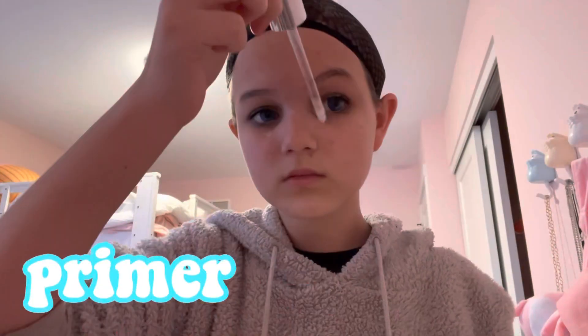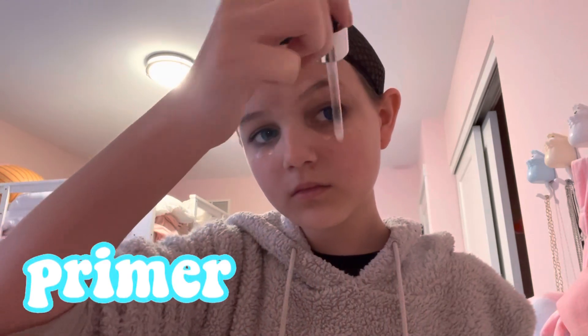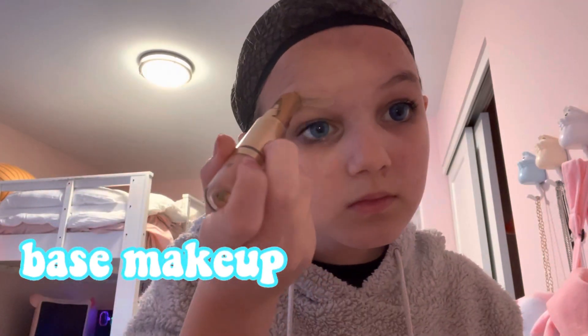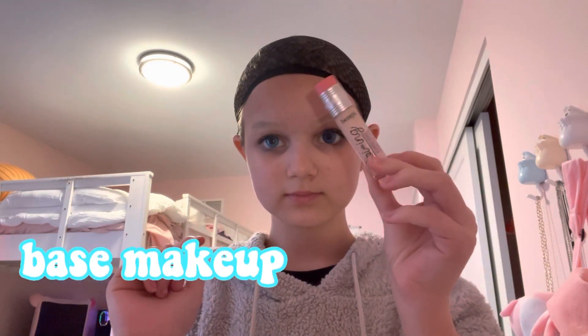Now I do my primer, because you need primer — it just makes everything better. Then I do my base makeup, which is putting concealer on my eyebrows to lighten them, then concealer under my eye.